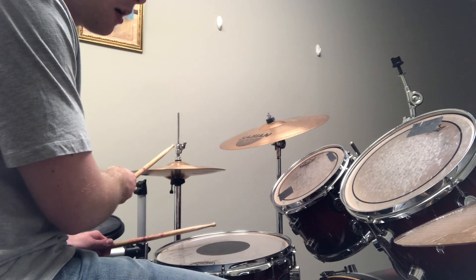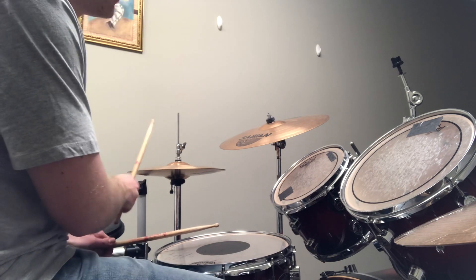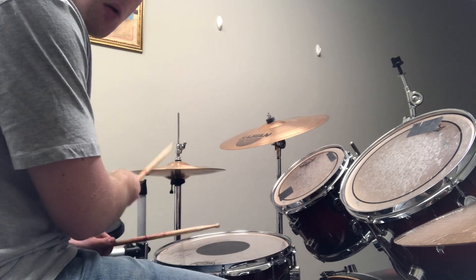Our bass drum is still on one and three: one, and, two, and, three, and, four, and.